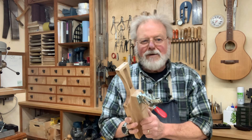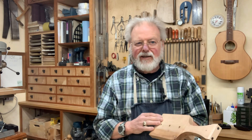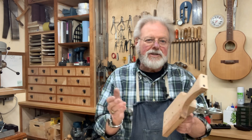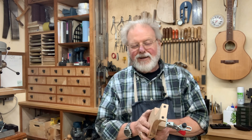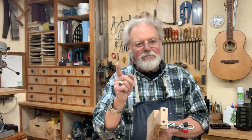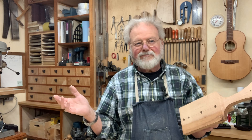So at any rate, happy guitar building, and thanks a lot for watching my video. You're welcome to subscribe if you're in the mood — I sure would appreciate it if you do. Thanks again for watching. Kevin Ledoux, the Pragmatic Luther — once again, the largest manufacturer of guitars in the entire town of Triangle, New York.